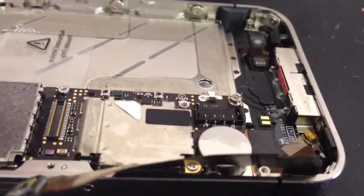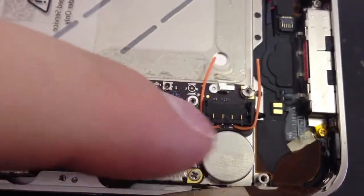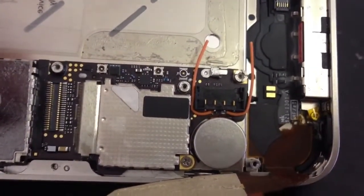We've got the wires in here that are going to be fixing the issues with the solder pads not being there. We're running them from the pins up to where they need to go. We'll get them soldered in next, and then we'll get it switched on and tested.